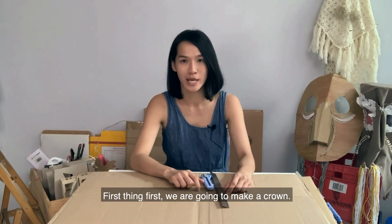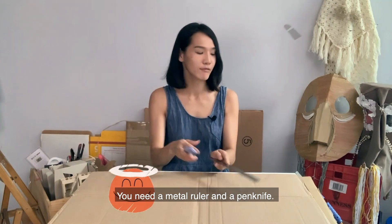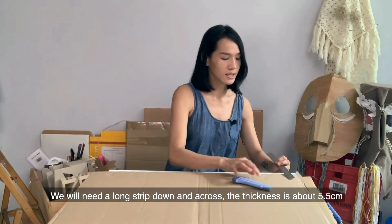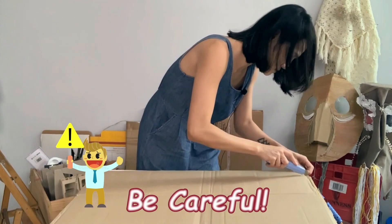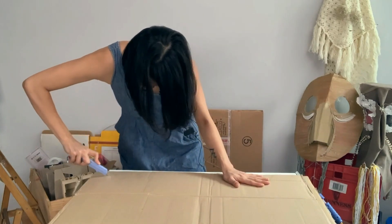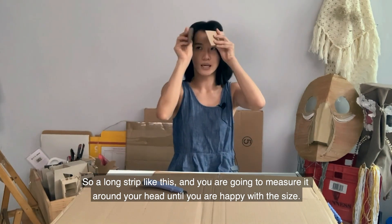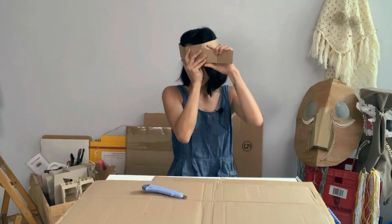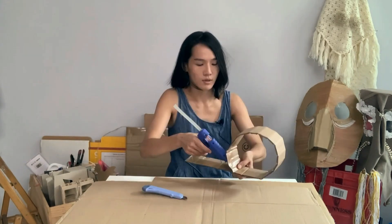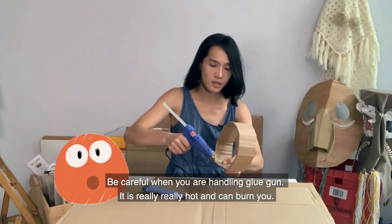First thing first, we are going to make a crown, and this crown is going to wrap around your head. We will need your metal ruler and penknife to cut a long strip. The thickness is about 5.5cm. Measure around your head until you're happy with the size — make sure it's not too tight or too loose — then glue it down.